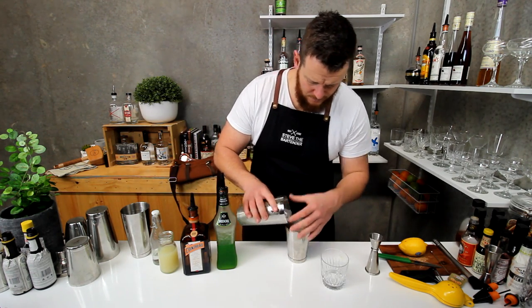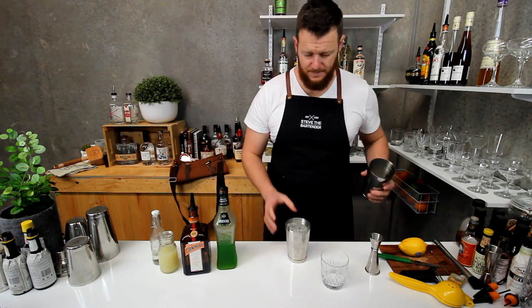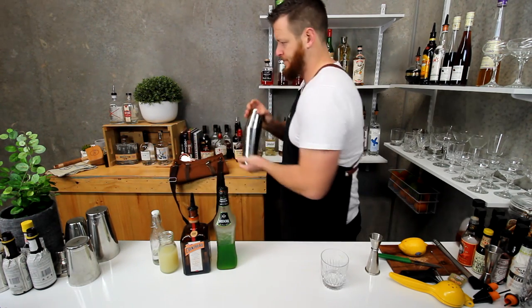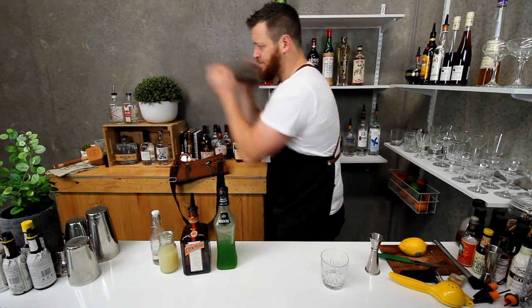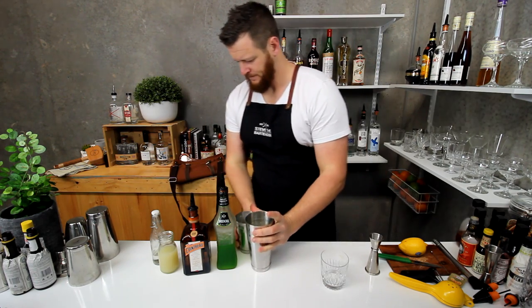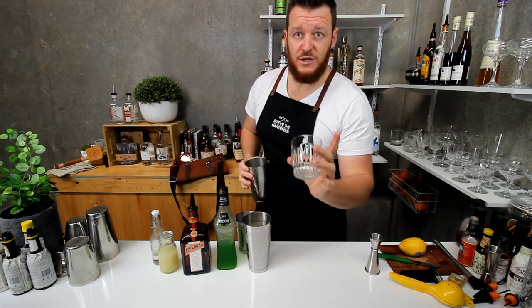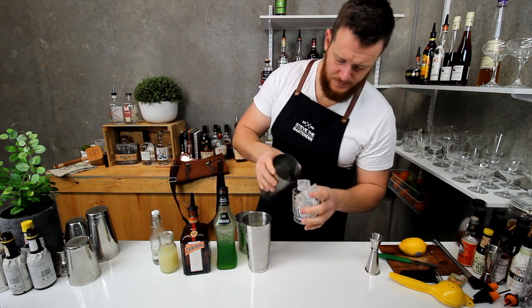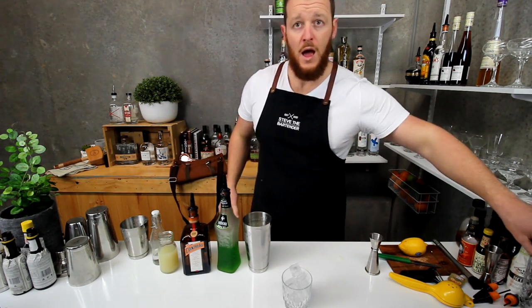Now fill the shaker with ice and give it a good shake. Fill an old fashioned glass with ice and strain over the top.